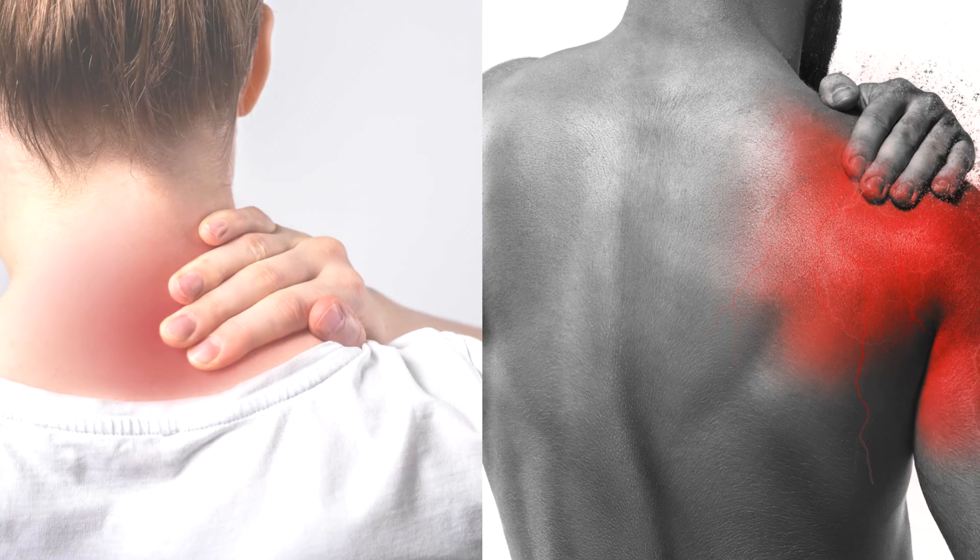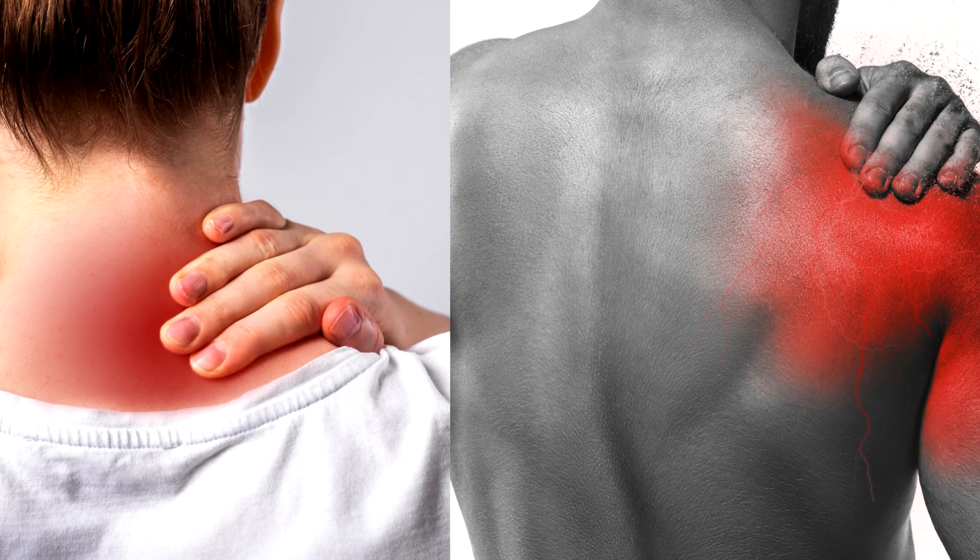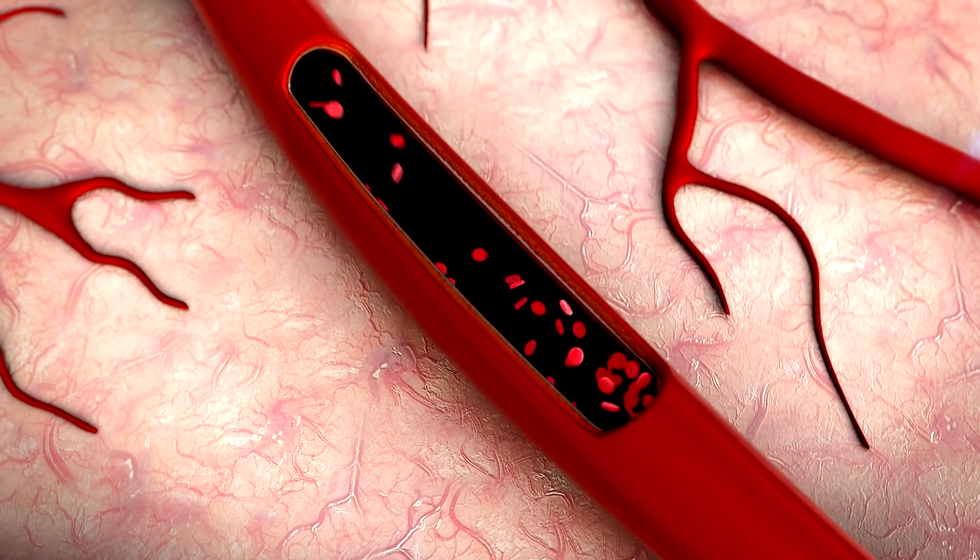Cupping therapy is used mainly when we want to reduce pain or when muscles are in spasm. We use it in any area of the body where there is pain. We use it to increase the blood flow. Basically, cupping therapy is used to reduce pain in your body.